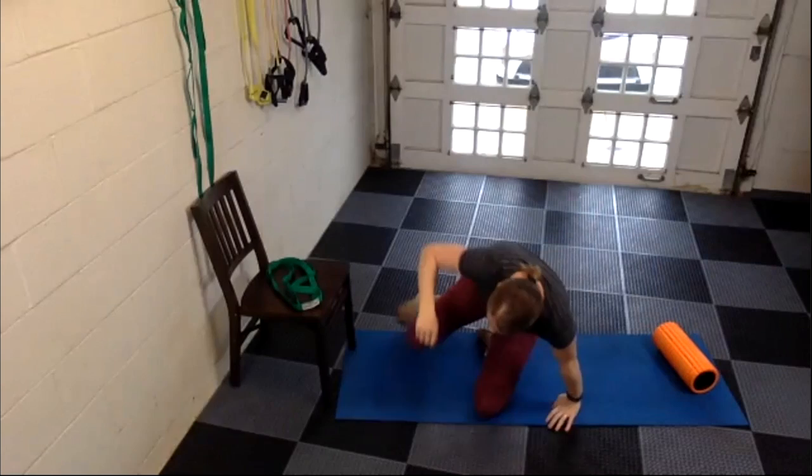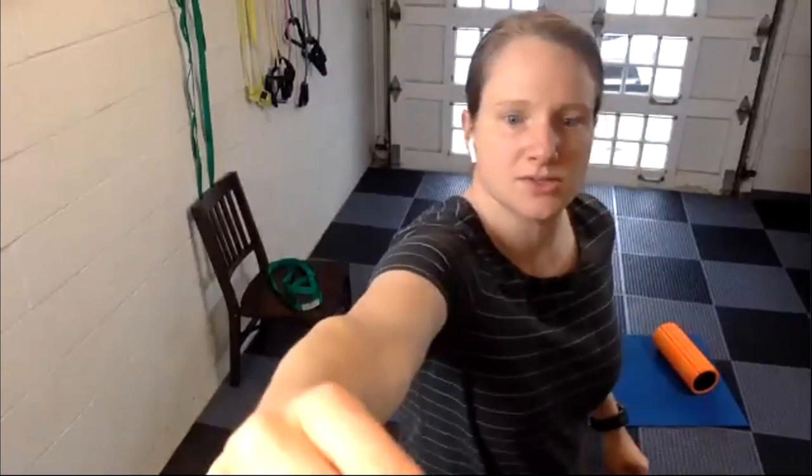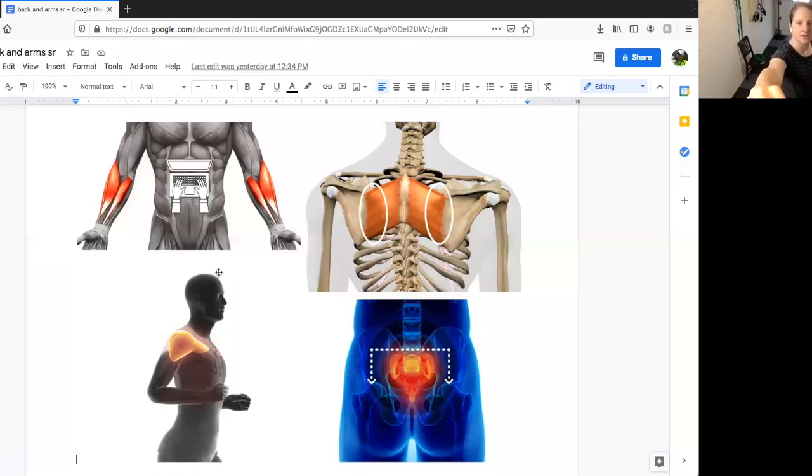Keep going back and forth. I'm going to get a little visual up for us here. I want to turn your attention to the screen — we're going to start with arms today and work into the deltoids. We've got the deltoid area at the top of the shoulder, and that is where we're going to be focusing for our first foam rolling exercise.